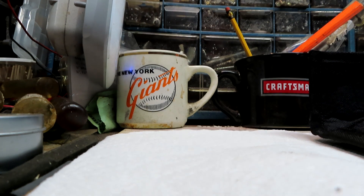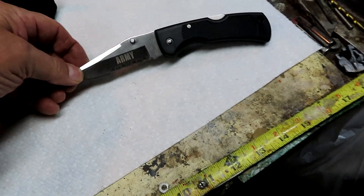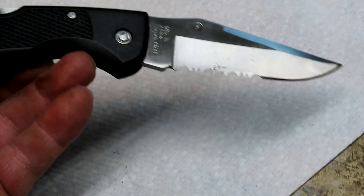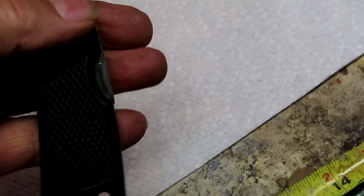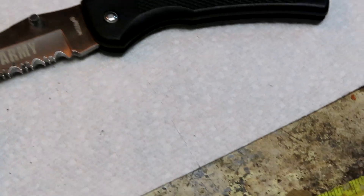It is quite sharp. Nice knife, the handle feels strong. Nice blade on it — it is sharp, that's for sure.